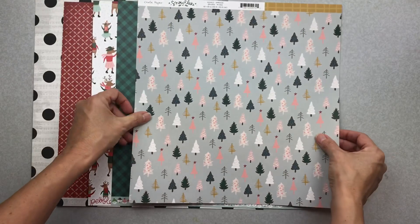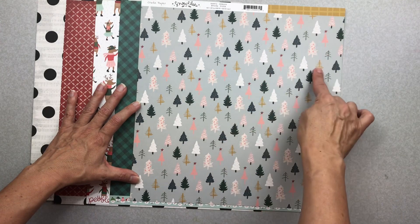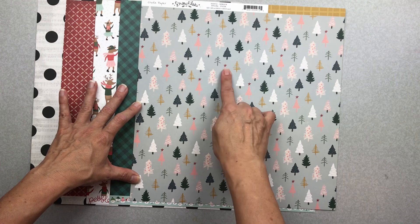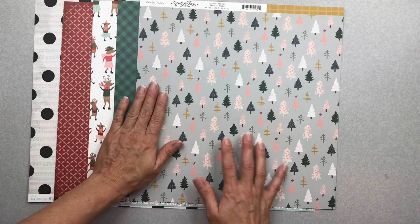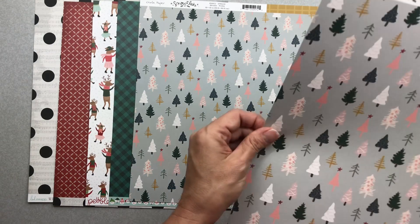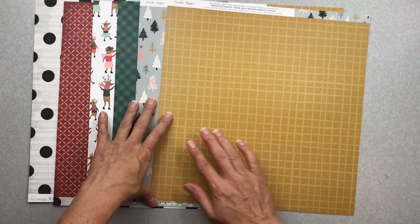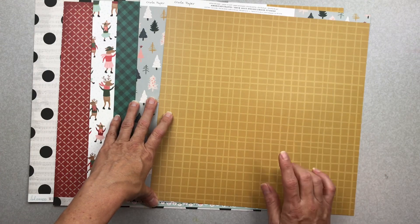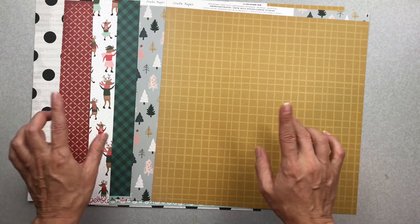The Crate Paper Snowflake paper has a gray background with a lot of mustard yellow and a gorgeous blush pink — they look great together. The back side is a really great mustard and imperfect black plaid design. Same thing — all three of these I can use at other times of year. I'm liking how they did that.